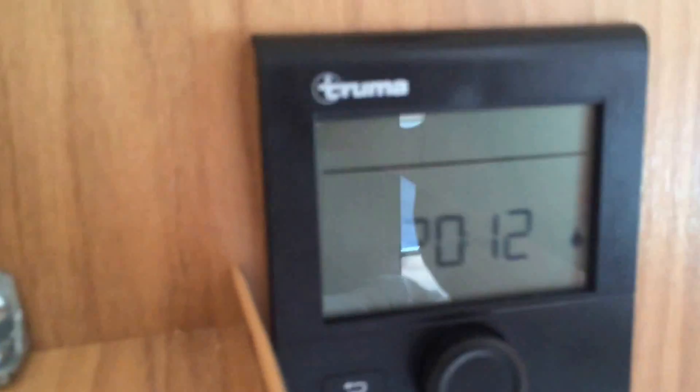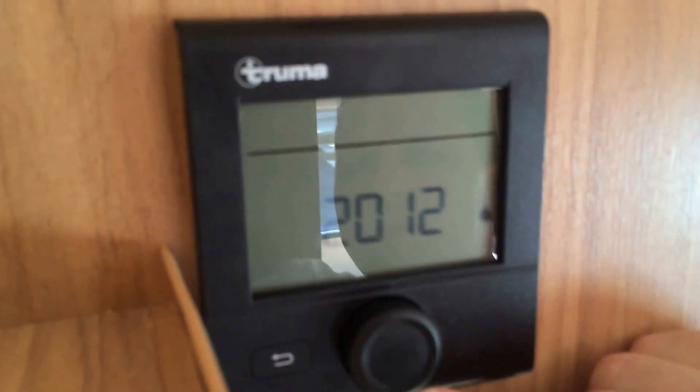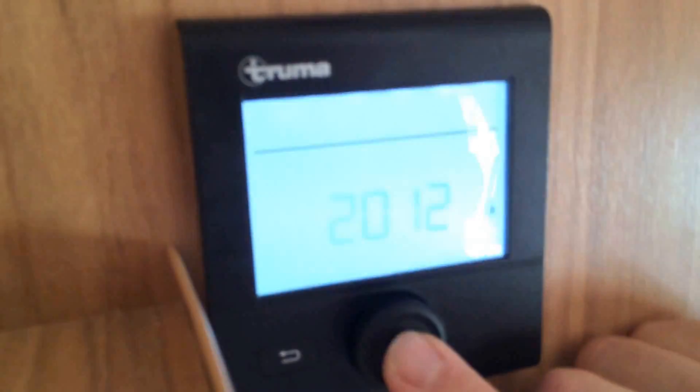Once that's primed, you can actually use the system. So up here you've got your control panel. To activate the control panel, you press this button here.